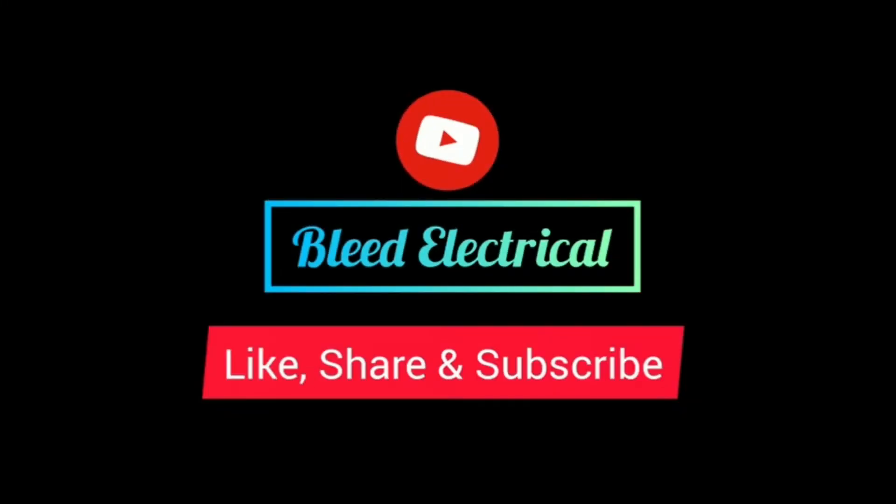Hello everyone, welcome back to Bleed Electrical. I am here with another interesting video on electrical drives. In the last video you have already seen about the simplified trapezoidal speed-time curve. Now in this video I am going to discuss about the starting techniques used in traction motors.